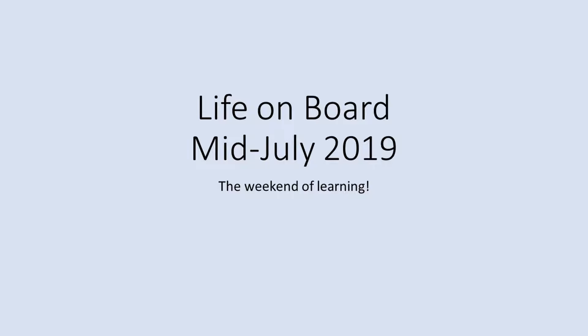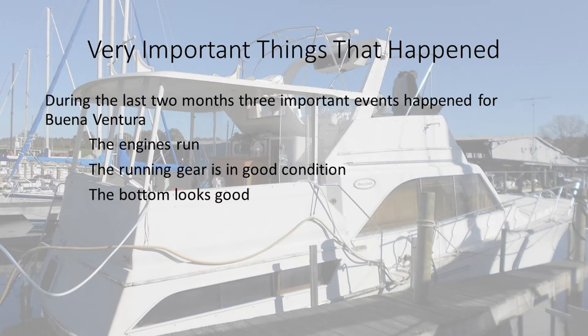While working on a lot of things over the weekend, I started to think, why don't I put together the mid-July, mid-summer briefing? There's so much going on, but I want to consolidate it and explain it to you. The big one is the engines run.